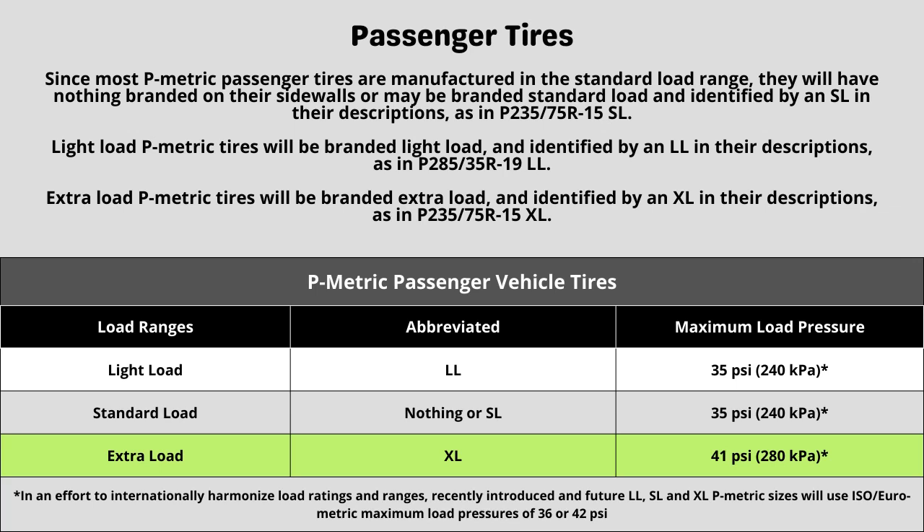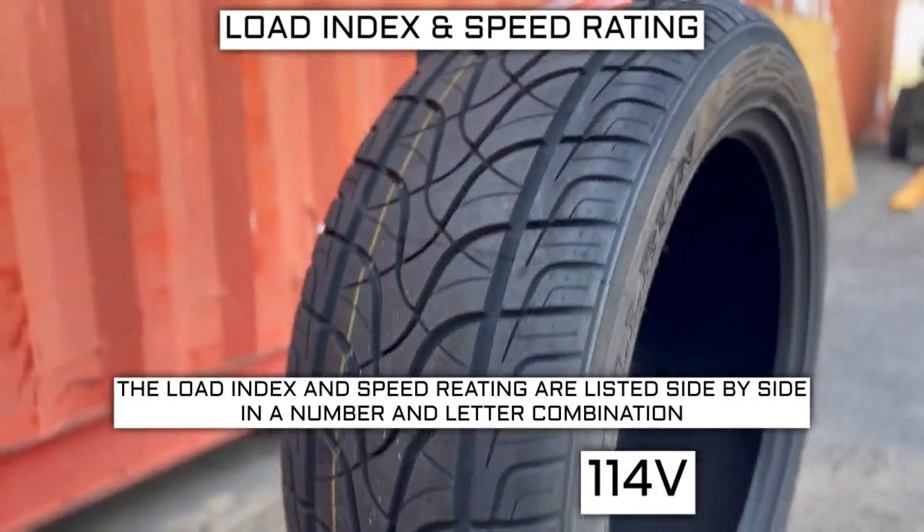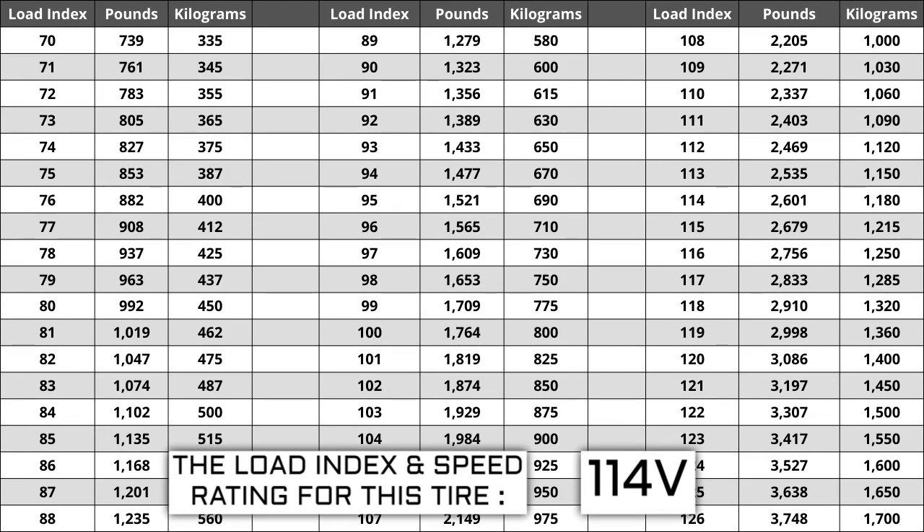Now let's talk about load index and speed rating. Next to your tire size, you will see a number and letter combination like 114V. The number is the load index, which is relative to the weight capacity of the tire. The higher the number, the greater the load carrying capability. Load index ranges from 0 to 150. If you are replacing your tires, they have to be the same or higher load index — never lower. For example, if your current load index is 114, a tire with a load index of 117 would work, but not one with a load index of 111.